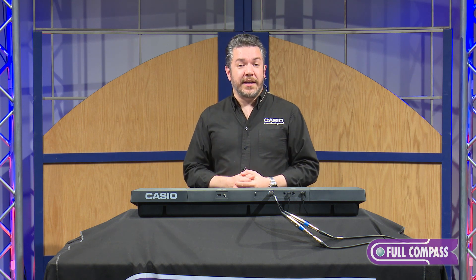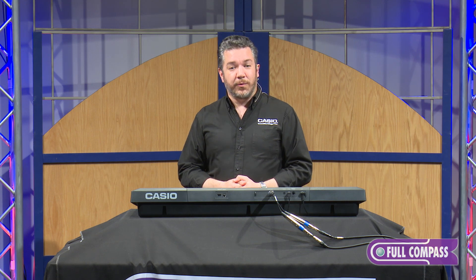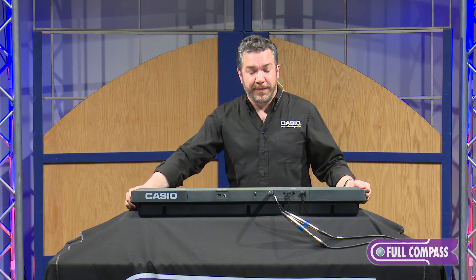To learn more about the CTX-3000, please go to FullCompass.com or contact your Full Compass sales pro. Once again, I'm Rich Formidoni from Casio. Thanks very much for watching.